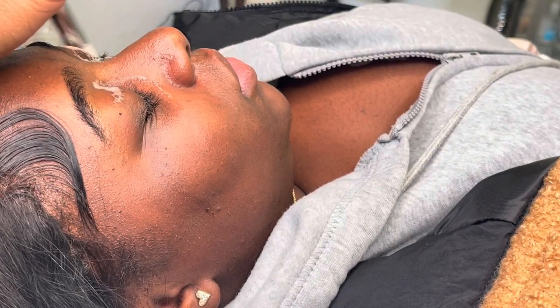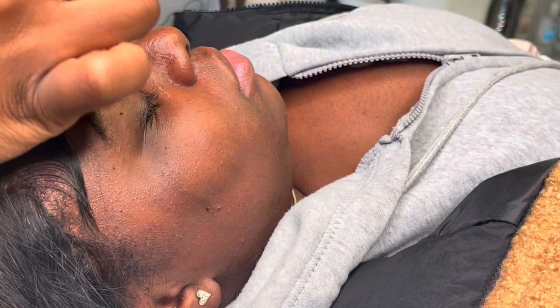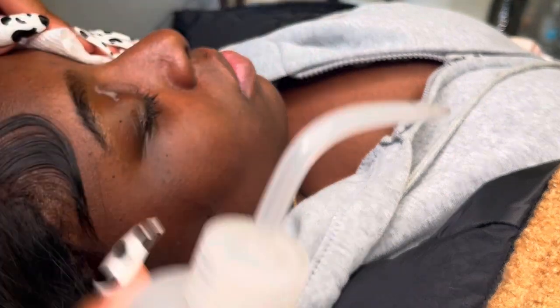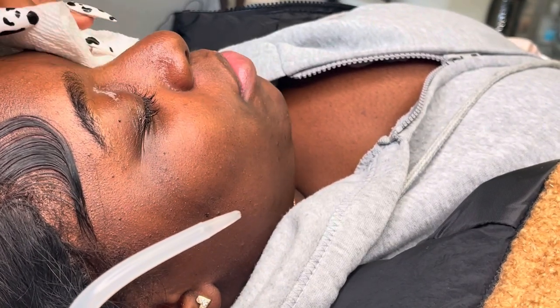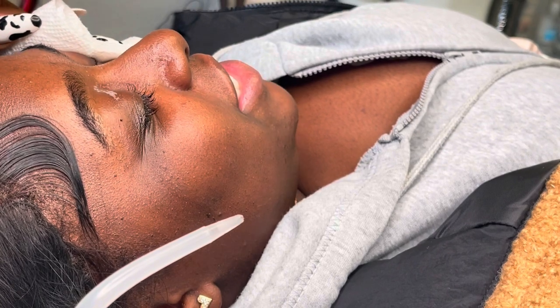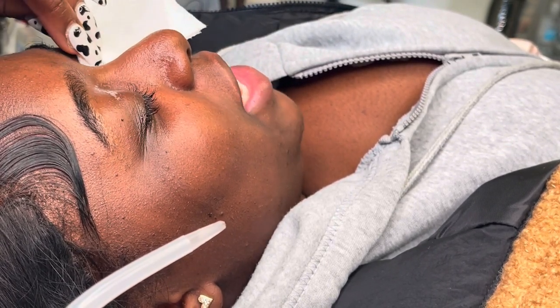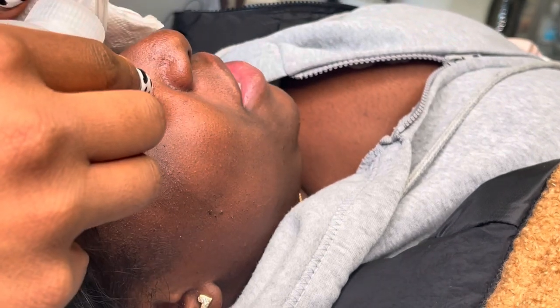Once all of the remover is taken off, you want to use our Zane Beauty cleanser — also available on the site — to thoroughly cleanse the eyes. I clean the lashes about three times after I take the remover off just to make sure all the remover is out. You'll see me putting the little suds onto the lashes and going in circular motions around the eyelid, just to make sure all the remover and residue is gone.